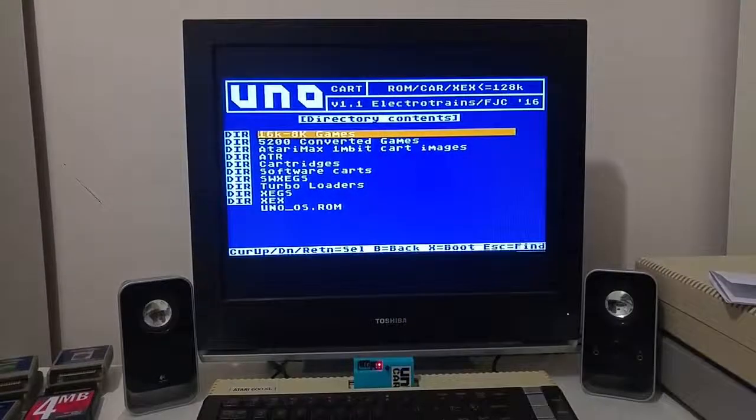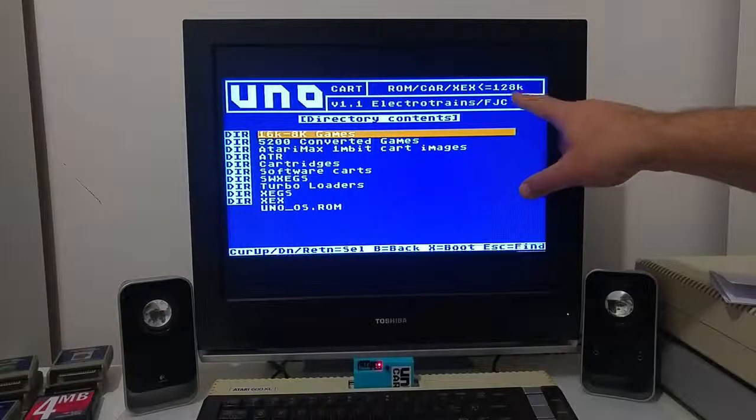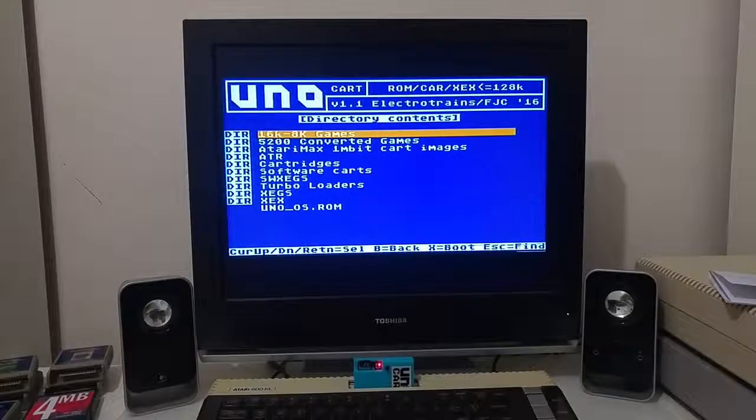As opposed to the Ultimate cartridge, the UNO cartridge only supports ROM images and files up to 128k. The Ultimate cartridge can go up to one megabyte but costs more.